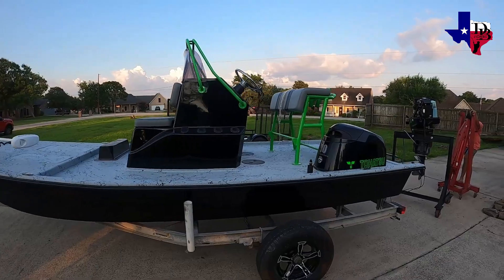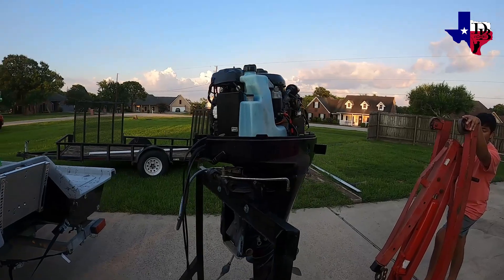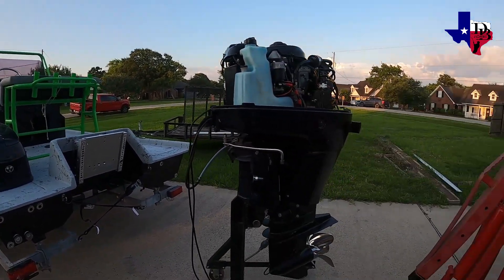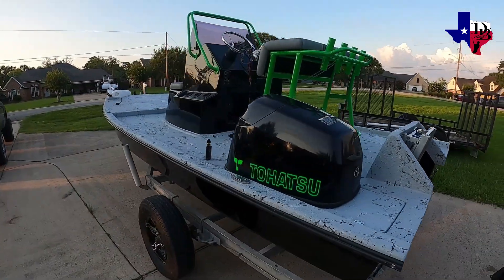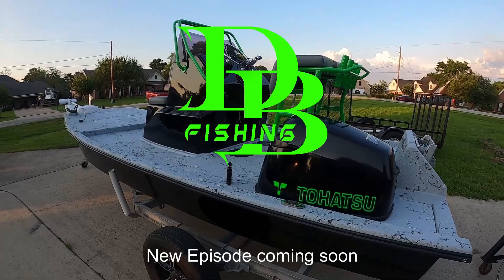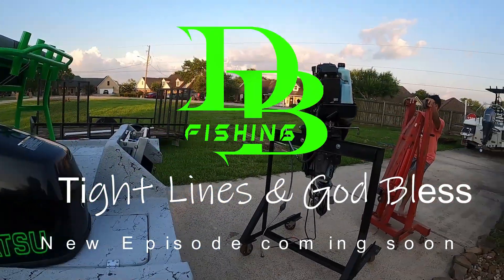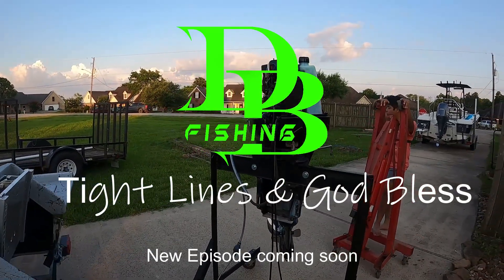Just got the boat home — it's showtime. About to slap the Tohatsu on, then we'll start with the linkages, hydraulic steering, and wiring. Here's the stage I'm at right now, and pretty soon we'll move on to the next stage.